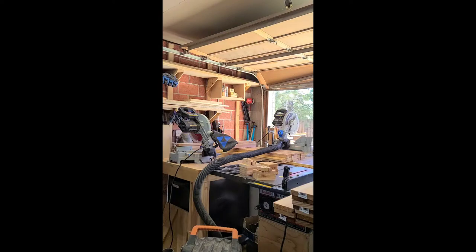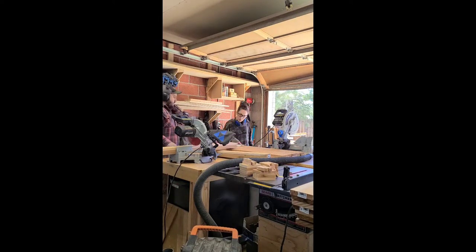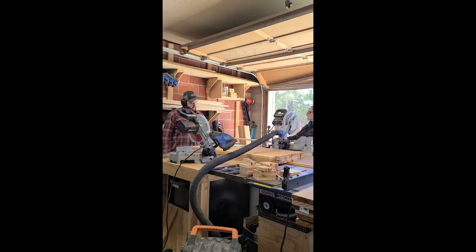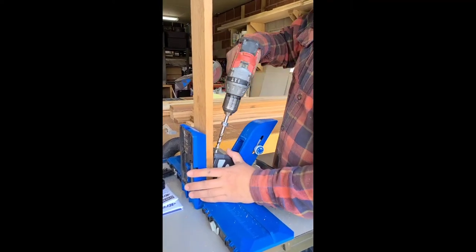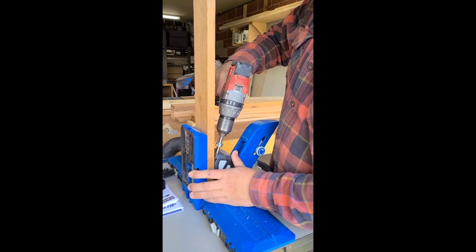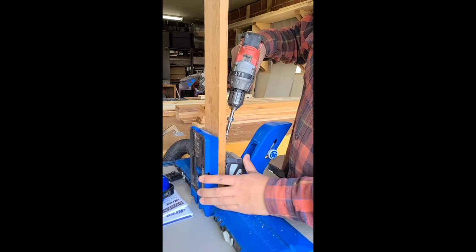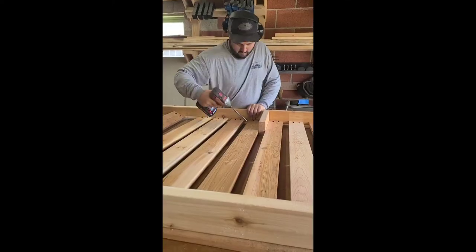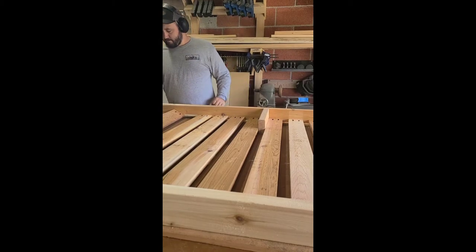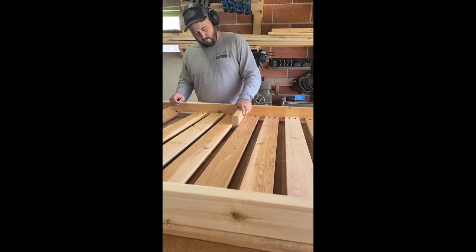After you get everything cut down to size, you can move on to drilling your pocket holes. The location of the pocket holes are all detailed in the woodworking plans. Here we are using the Kreg 720 Pro pocket hole jig, which I absolutely love. We use it all the time — highly recommend it — and we have a whole other video on YouTube that walks you through the entire process in detail.